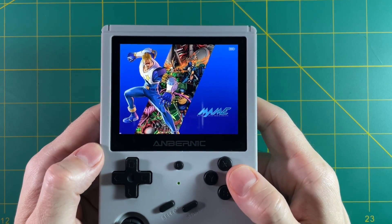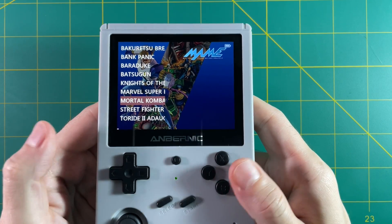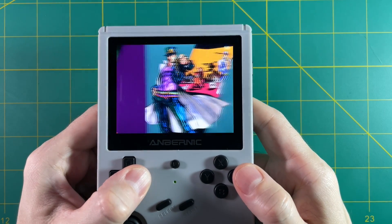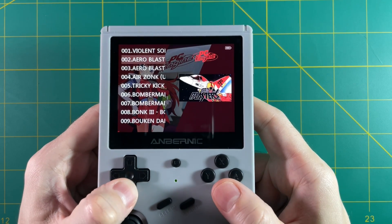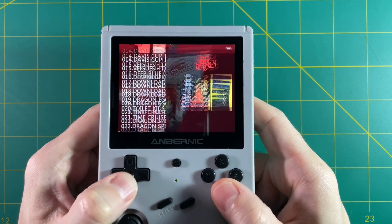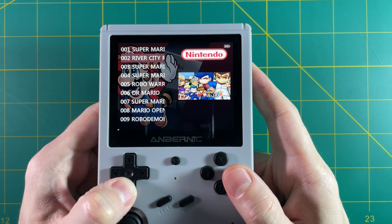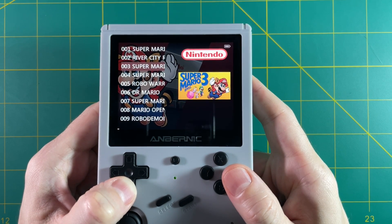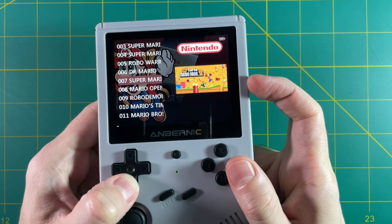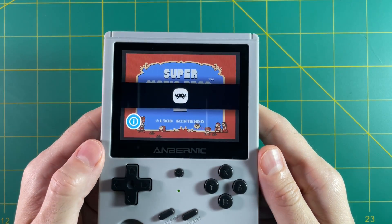For example, in the MAME section — which is an arcade emulator — scrolling down might look impressive, but it basically stops halfway through B, so the library is very incomplete. In PC Engine or TurboGrafx-16, all the games have numbers in front of them, breaking alphabetical order and making it hard to find things. Even in NES it doesn't make sense: Super Mario Brothers is first, then River City Ransom, then Mario 3, and what's labeled Super Mario 2 is actually Mario Lost Levels. The actual Super Mario Brothers 2 is further down and has wrong box art. The games are put on here very lazily.